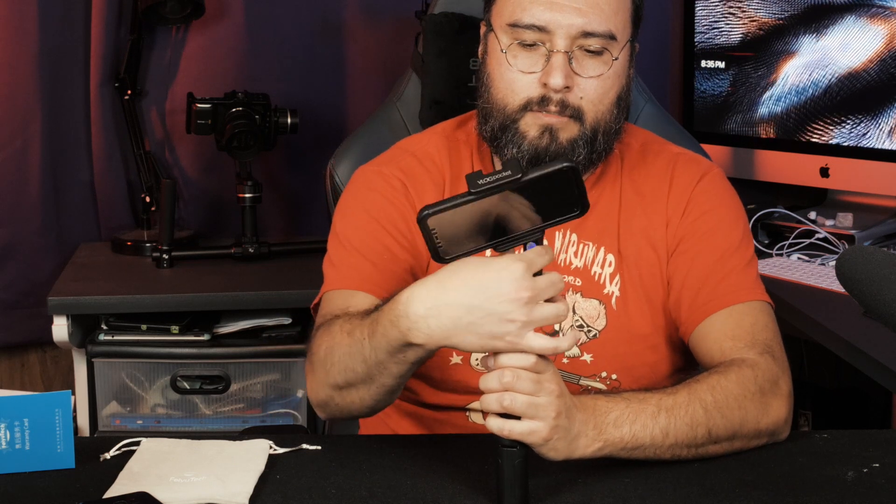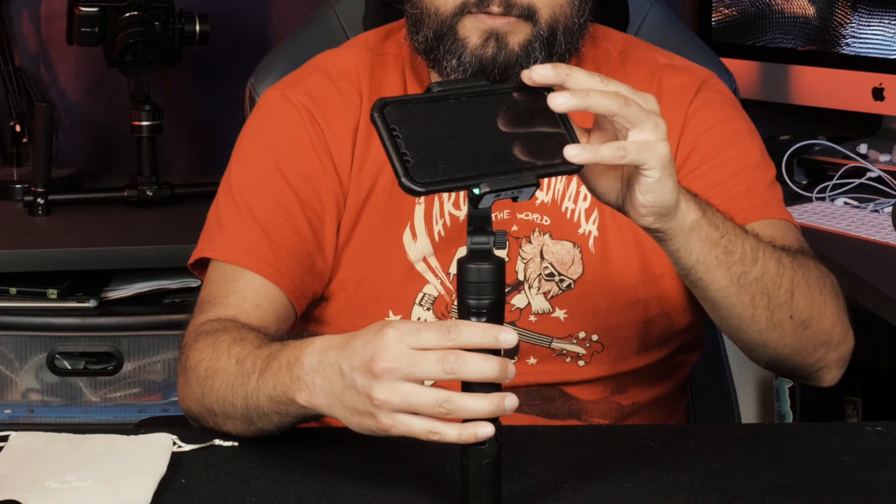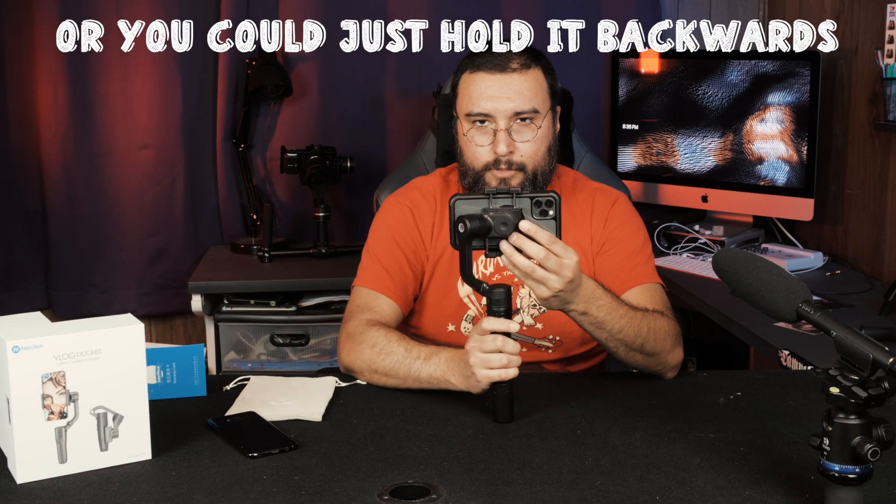One curious feature I thought this gimbal lacked was the ability to turn it around for selfie mode, considering it's called a Vlog Pocket and a lot of people want to use the high-quality cameras for vlogs. That is a limitation of the arm itself — there's limited movement, so it doesn't quite turn 360 degrees. You can just switch the camera to the front-facing one and record that way. Not a deal-breaker. I got this one knowing its limitations, but for casual everyday shooting where you still want super-steady shots, it works great.